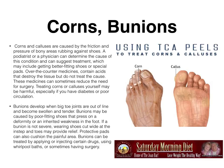Corns and bunions. Corns and calluses are caused by the friction and pressure of bony areas rubbing against shoes. A podiatrist or physician can determine the cause of the condition and suggest treatment, which may include getting better fitting shoes or special pads. Over-the-counter medications contain acids that destroy the tissue but do not treat the cause. Many medicines can sometimes reduce the need for surgery. Treating corns or calluses yourself may be harmful, especially if you have diabetes or poor circulation. Bunions develop when big toes are out of line and become swollen and tender. They may be caused by poor fitting shoes or an inherited weakness in the foot. If a bunion is not severe, wearing shoes cut wide at the instep and toes may provide relief. Protective pads can cushion the painful area, and bunions can be treated by applying or injecting certain drugs, using whirlpool baths, or sometimes having surgery.